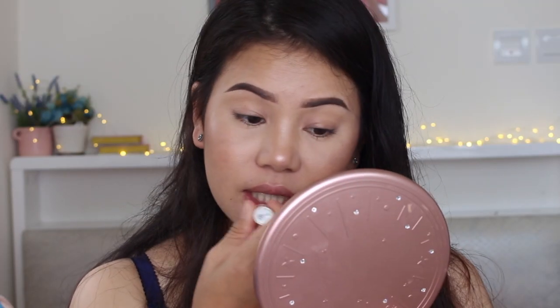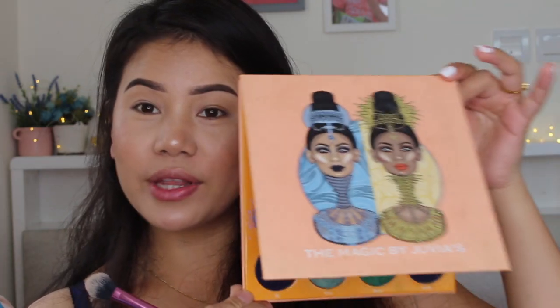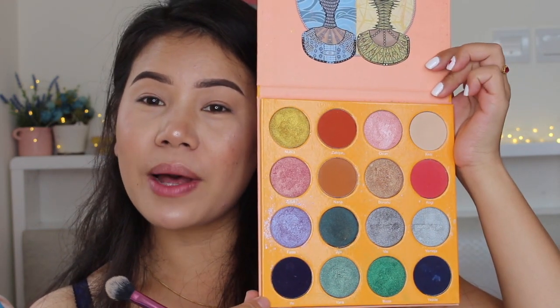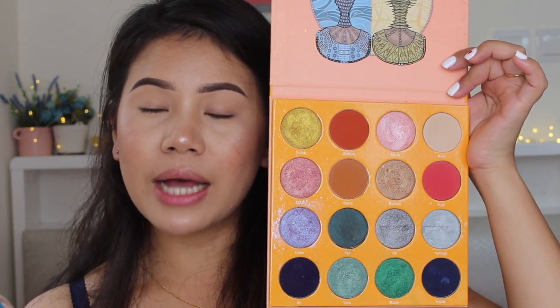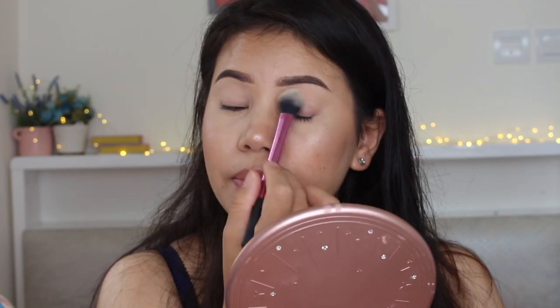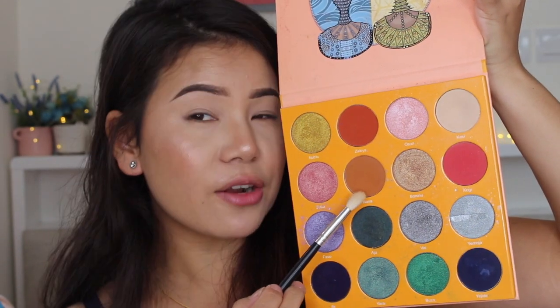Don't forget to moisturize your lips — it's very important. So for the eyeshadow, I'm going to take this eyeshadow palette. I really like this colorful eyeshadow palette. First, I'm going to set my eyelid. For the transition color, I'm going to take this color right here and create my fake crease line.